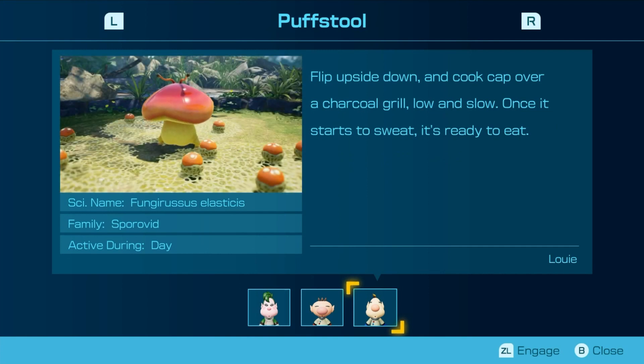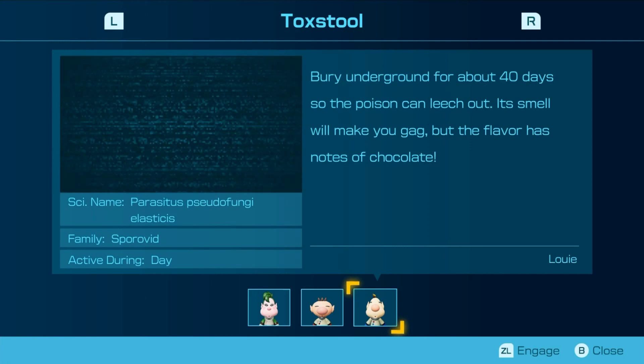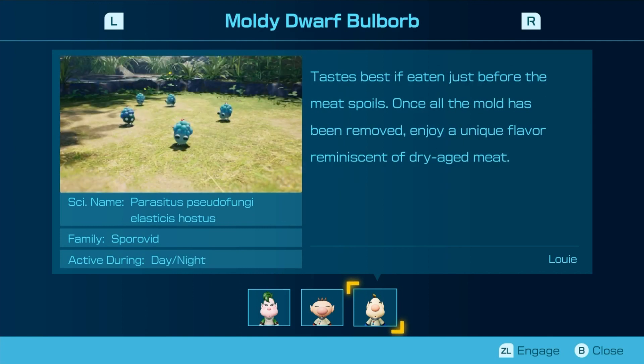Flip upside down and cook over a charcoal grill, low and slow. Once it starts to sweat, it's ready to eat. Bury it underground for about 40 days so the poison can leach out. Its smell will make you gag, but the flavor has notes of chocolate. Tastes best just before the meat spoils. When all the mold has been removed, enjoy a unique flavor reminiscent of dry-aged meat. It's also kind of gross.